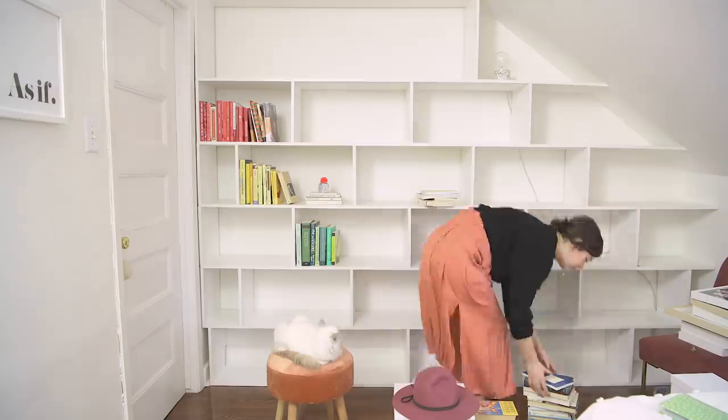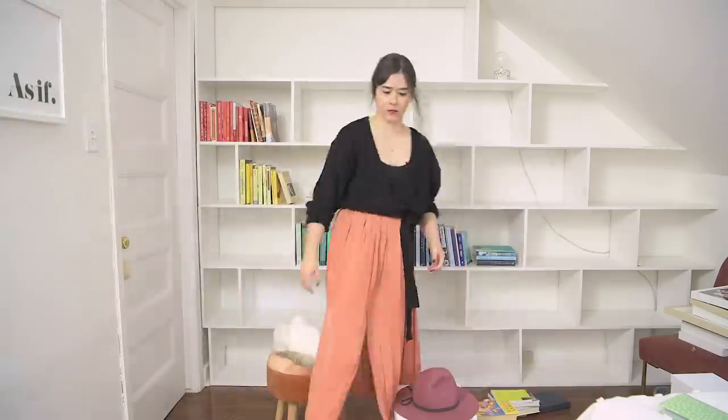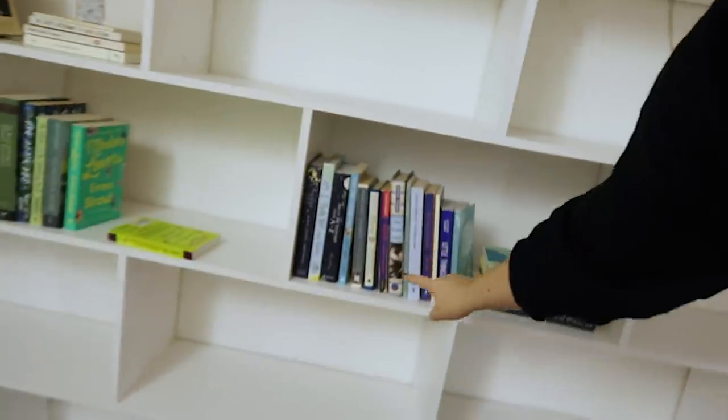You guys will also notice that when I'm styling anything, usually a shelf, I will place something, take it away, replace it a million times. It really is all about stepping back, taking a look at it, going in, moving things until you get it just right. This shelf right here is feeling a little too full to me, so what I'm going to do is take a couple of the coffee table books in this stack and just put them on a shelf by themselves. You might be nervous to just put two books on a shelf, but if you have lots of space, it really does look good if you kind of break things up with just a couple stacked books.